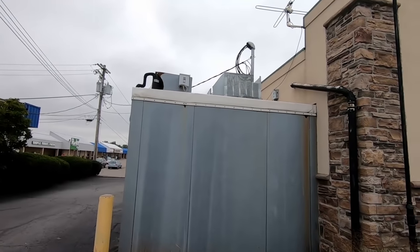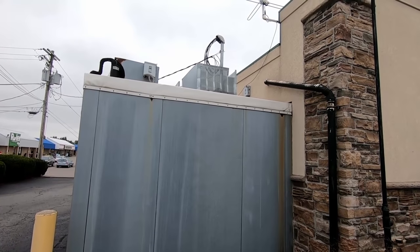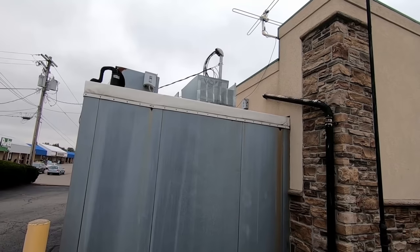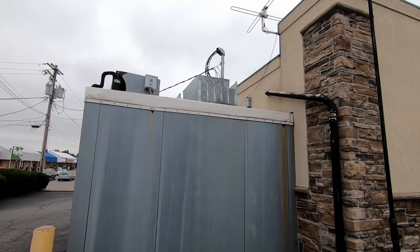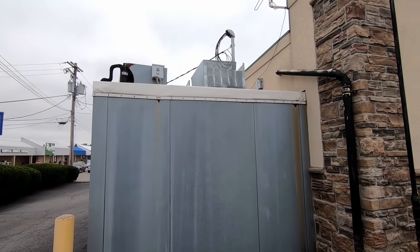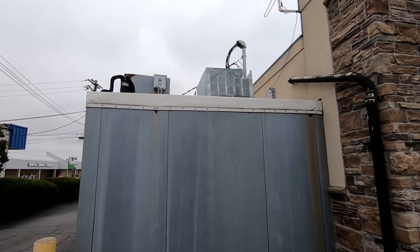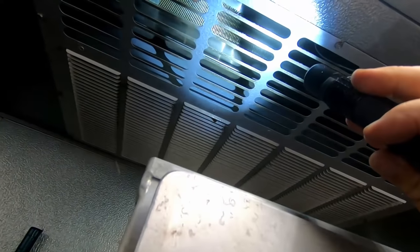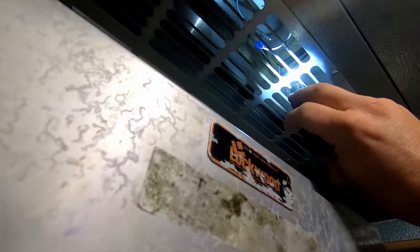All right, so we've got a walk-in freezer here that's not working right. It's always a great sign when you get here and the cover's off. They said the compressor is not running, which is very specific. Hopefully it's just a maintenance guy that took a peek. So let's go up and take our own peek and see what's going on. Looks like they've got a digital thermostat in there with a sensor bulb.